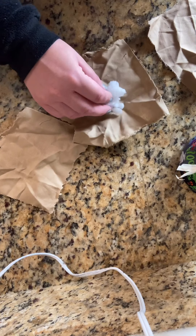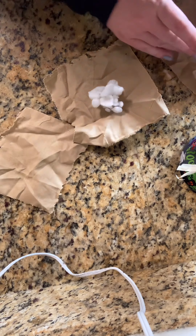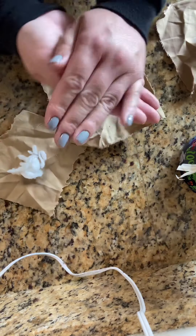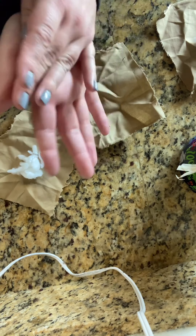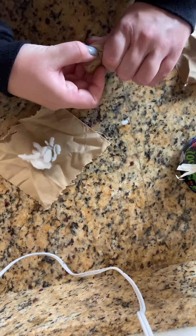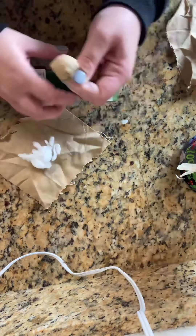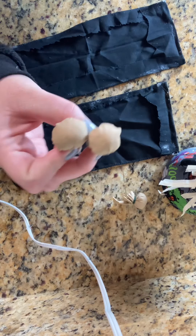Now I use the same method to make the nose and both hands. All I do is take some cotton and stick it in the middle of a flesh-colored fabric of your choice, then try to shape it into a ball. Then you take your ball and wrap it with reef wire to hold it in place, and trim off any extra fabric. These are how they turned out — there are three: two for the hands and one for the nose.